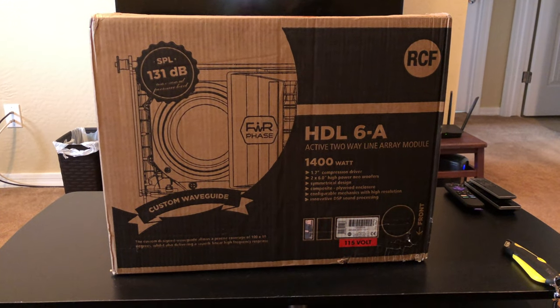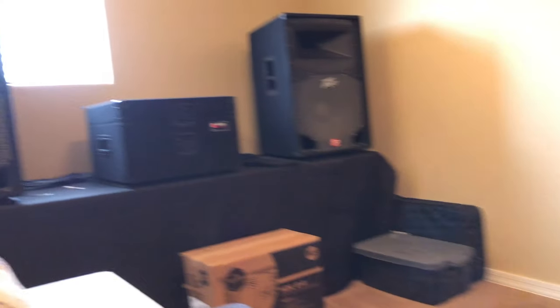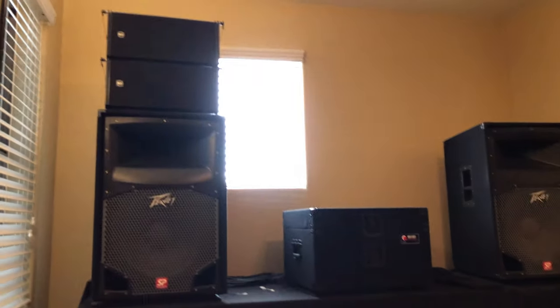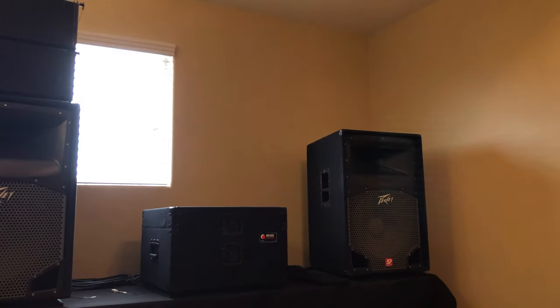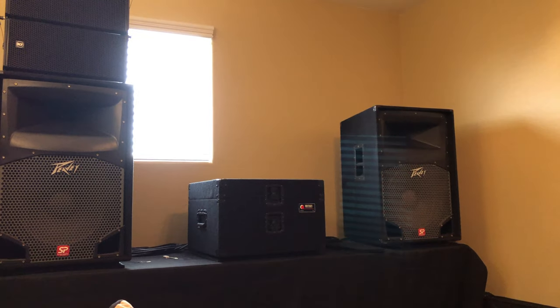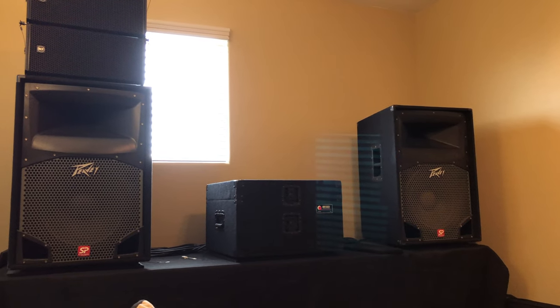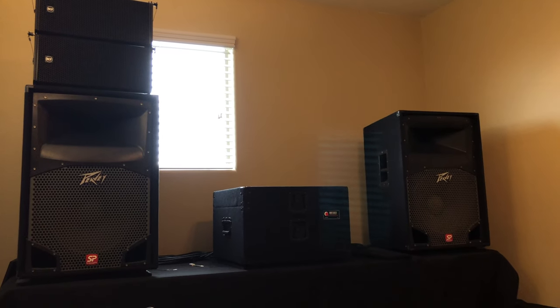I did get a couple of these HDL 6A's from RCF. As you can see up there, I have a couple of Peavey SP4's and then a couple of RCF HDL 6's, and I want another stack for my other side — there is a sub back there too. It's a smaller setup and I'm not all about looking fancy; it's more just the fact that I love how this setup sounds.